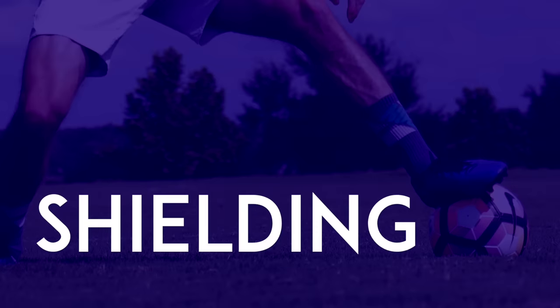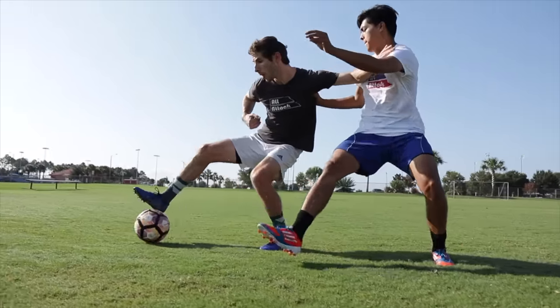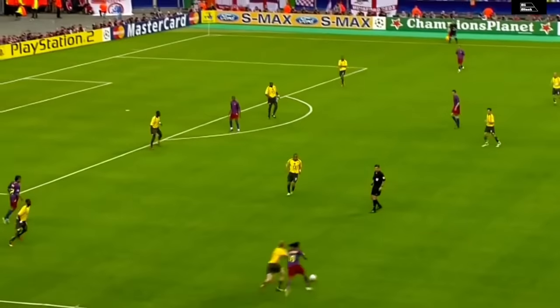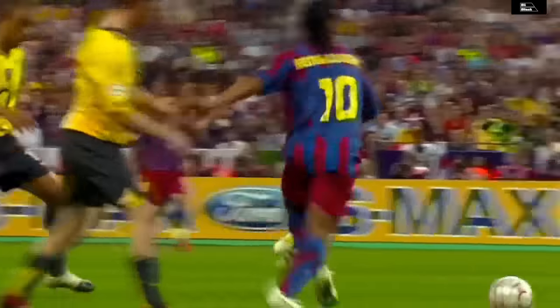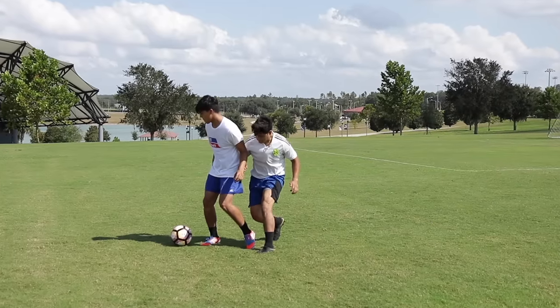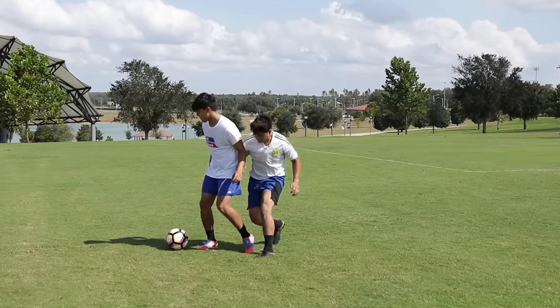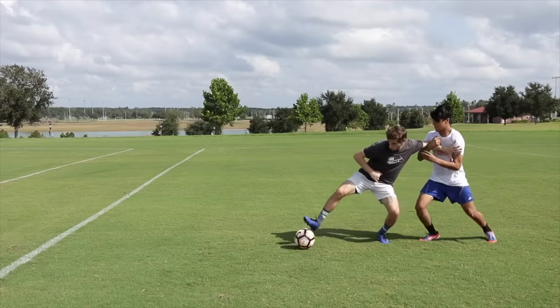Shielding. Sometimes you're in a situation where you must hold off the defender, at least for a few seconds. The problem is players often have poor body position when they try to shield the ball.